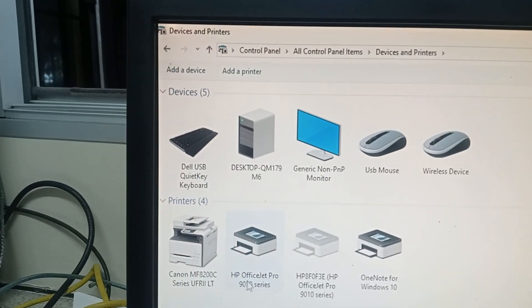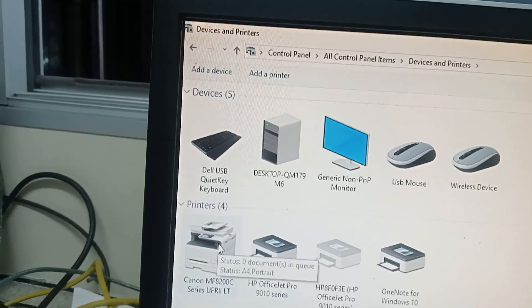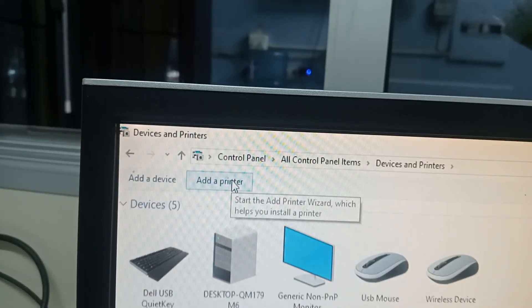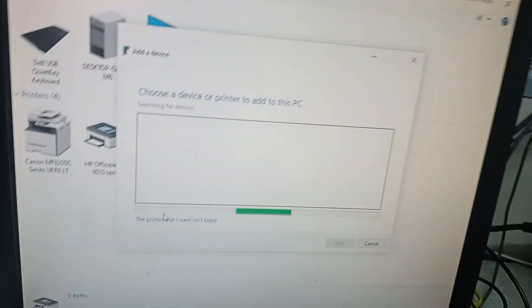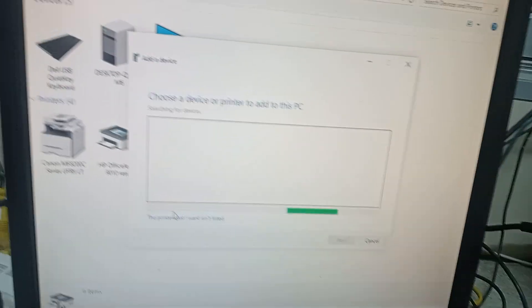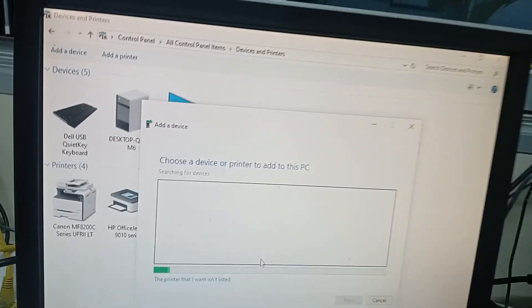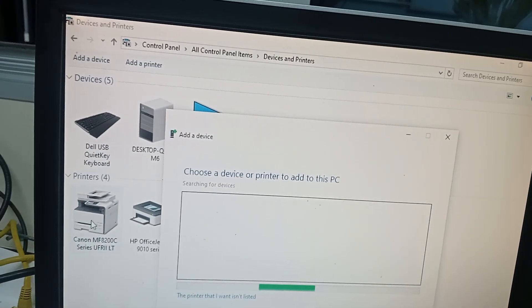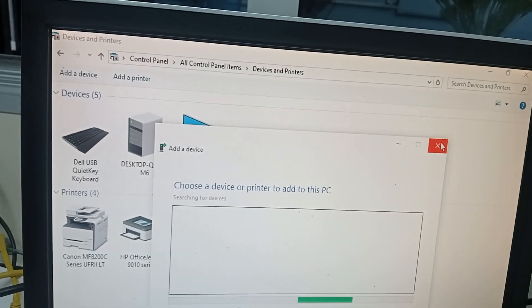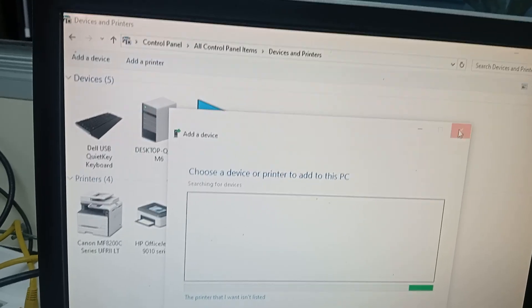After that, you can see devices like OfficeJet 900, and this Canon machine should already be there. If it's not there, you click 'Add a printer' and it will search for the printer. After finding it, it will install the drivers by itself. After that, you're done — you can print.